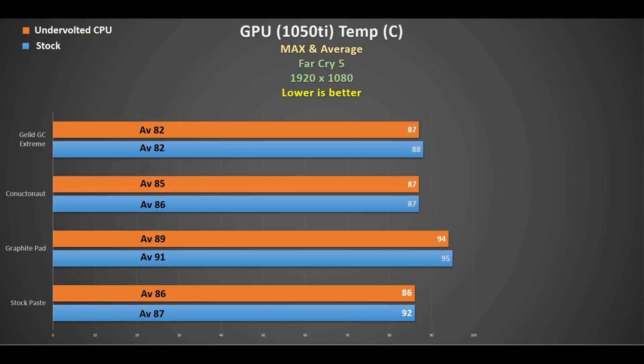Even undervolting the CPU left the GPU hotter than the stock paste. Looking at the Conductonaut, that was 86 degrees average without undervolting - pretty much similar to stock paste - but the peak temperature was less at 87, which is good. The GeLid GC Extreme I would say was probably the best: averaging 82 degrees with certainly a lower peak than the stock paste, especially at stock with no undervolting. That was pretty decent.